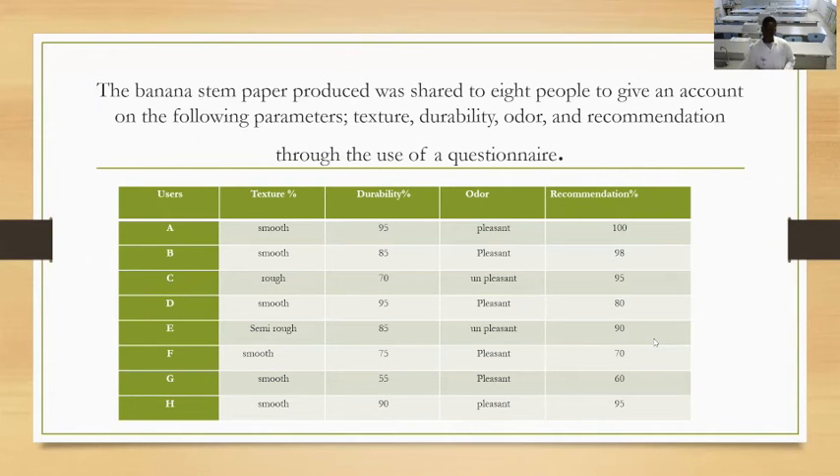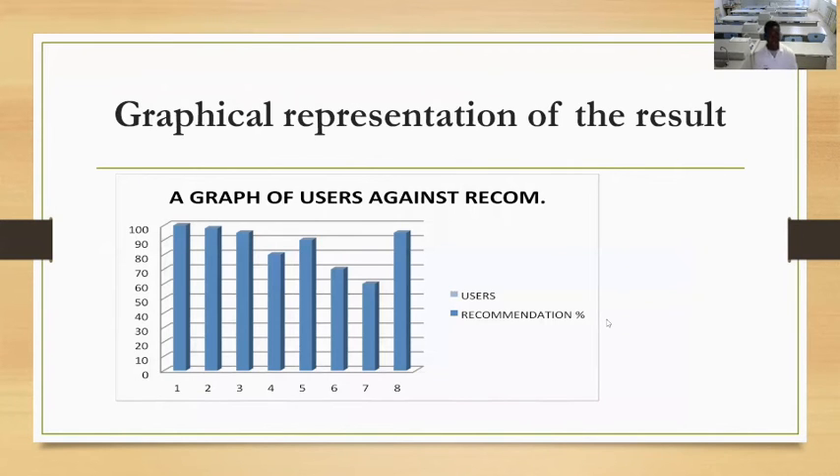User H says texture is good, durability 90%, odor is pleasant, recommendation 95%. As you can see on the graph, it shows users against recommendation. Some people didn't quite recommend it, but our average recommendation is around 86%.